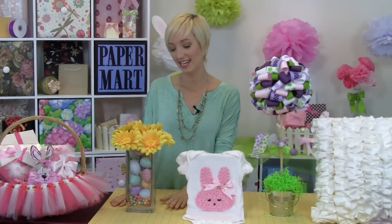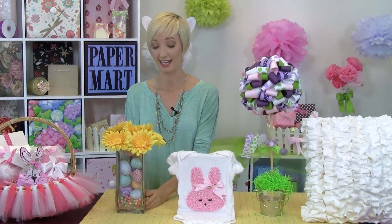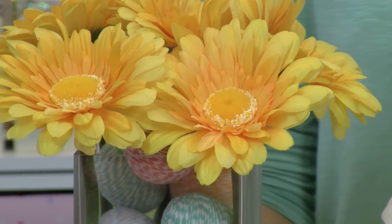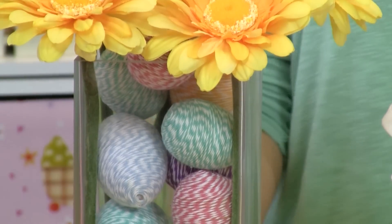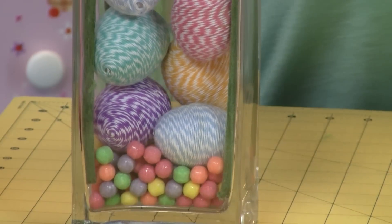Our next item that we've made is our vase — our centerpiece here. This glass vase is our Paper Mart product, and the crafting is actually the eggs that we've wrapped here with some of our baker's twine. This is a really cool project, so you guys will have to check that out too.